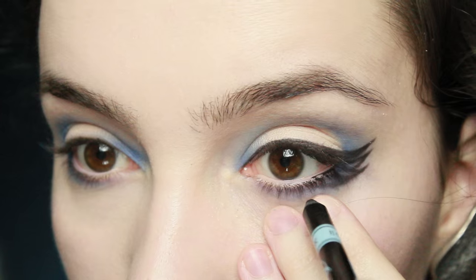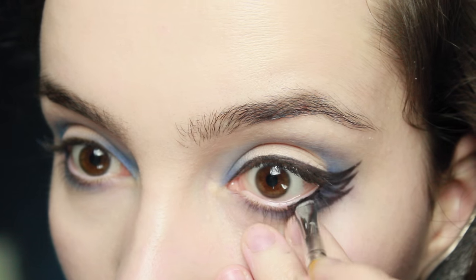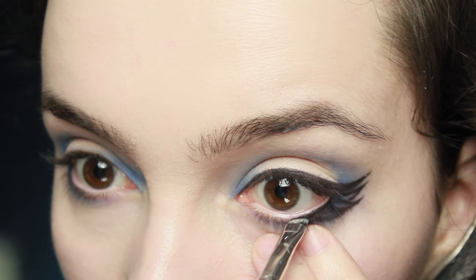Just like with the Hufflepuff makeup, we're applying black eyeliner on the outer corner of the eye, then going over that with an angled eyeliner brush and some eyeshadow, really working that into the lashes.